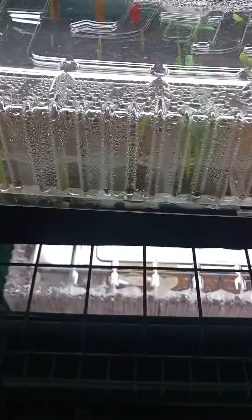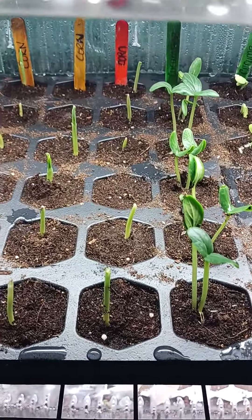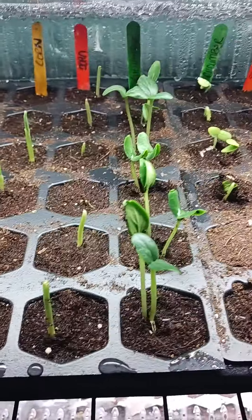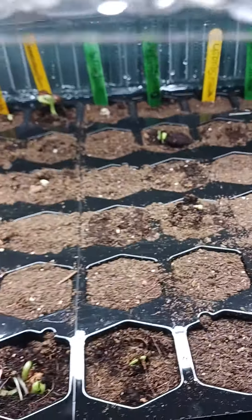Down here y'all are my beans — this is just after a couple days. These are all my beans doing what they do best, coming through! I got corn growing too — look at all the corn y'all. Look at my cucumbers. Down here are the green beans, doing good just after a couple of days, doing numbers.